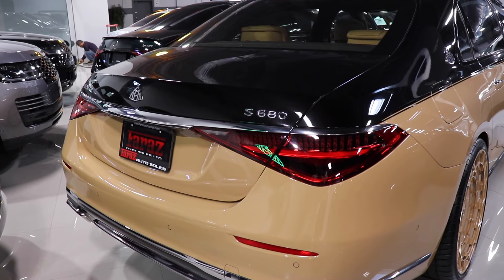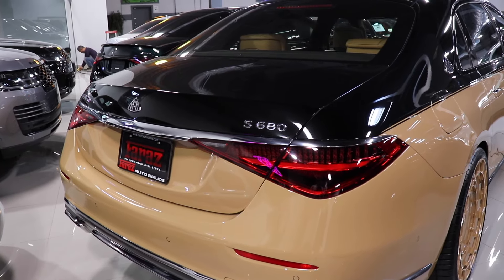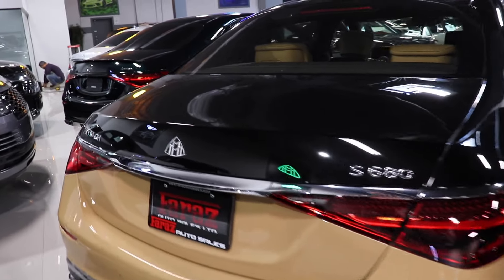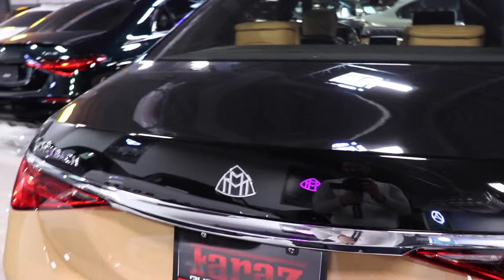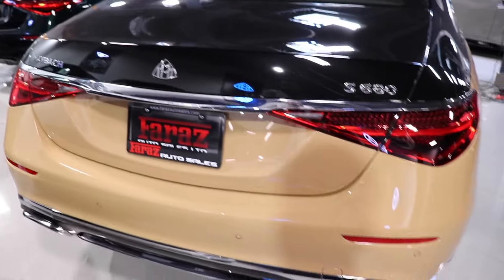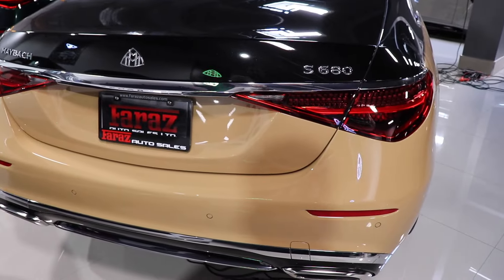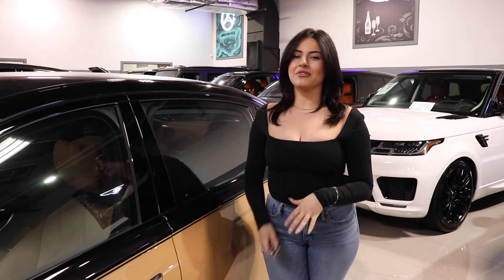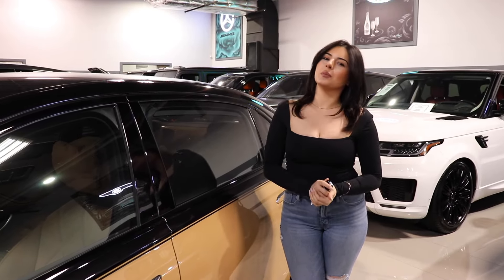This is the look at the back of the car — very similar to the S-Class, very similar to the Maybach, but very different at the same time. Obviously the S680 being a V12, and you have the Maybach badge right there instead of the Mercedes badge. One thing I want to keep mentioning is the color of this car — very, very unique.